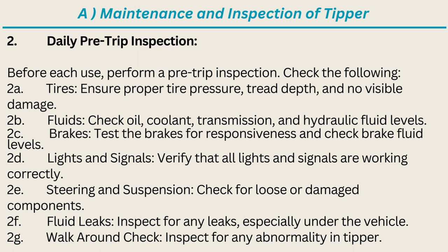Daily Pre-Trip Inspection: Before each use, perform a pre-trip inspection. Check the following — Tires: ensure proper tire pressure, tread depth, and no visible damage. Fluids: check oil, coolant, transmission, and hydraulic fluid levels.